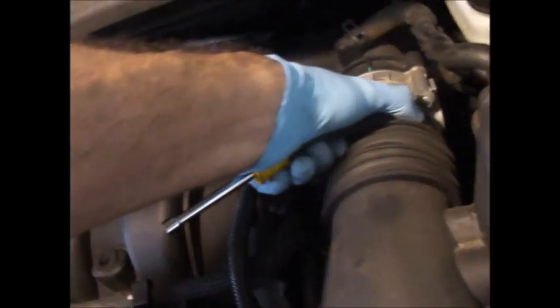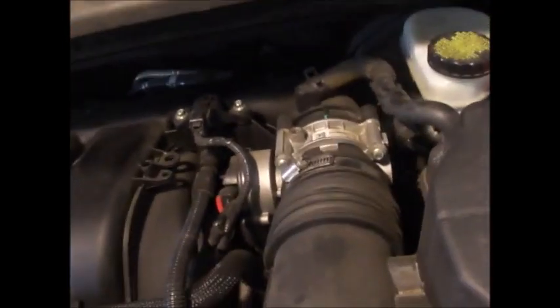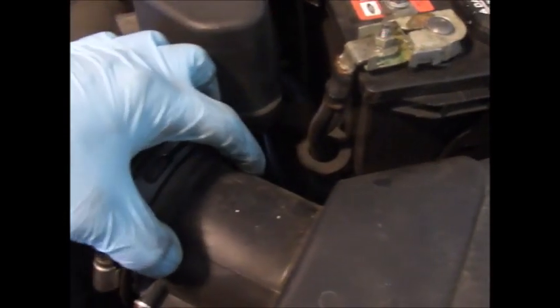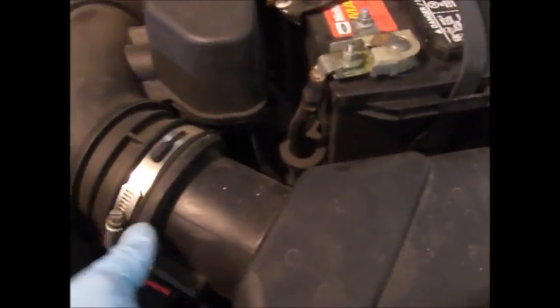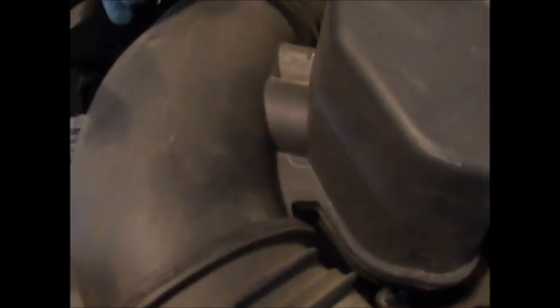Same in the back. This one probably hasn't been messed with since the truck was built, so it might be a little bit tougher. Next you want to release this plenum off of here, which just pulls right off. Try not to pry on the mass airflow sensor, and then this is going to pull off here.